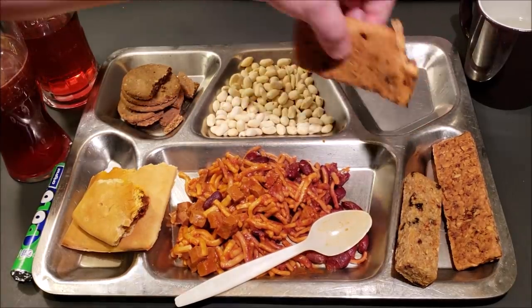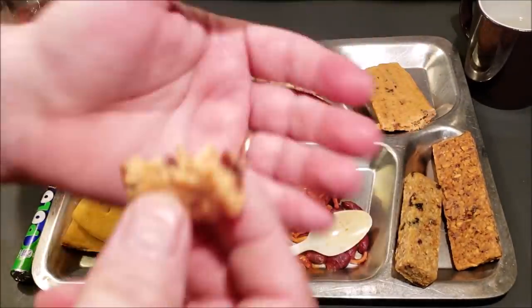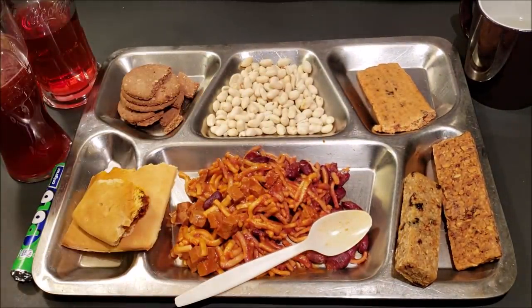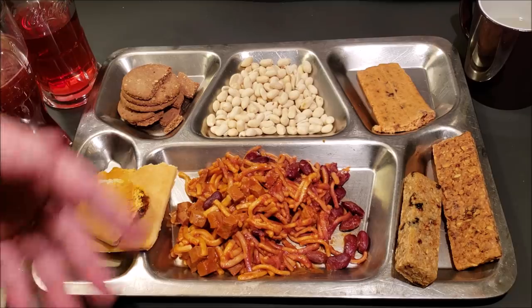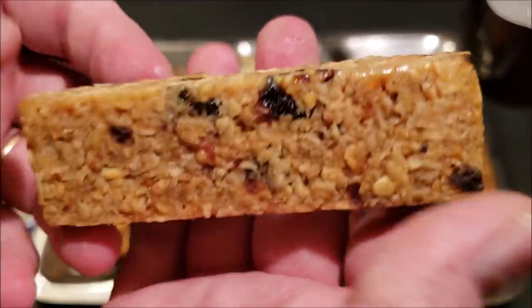Just to be sure, I'm going to have another try. It's not too bad if you can get past that first initial very off-putting taste. I'm not really sure about that one.